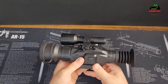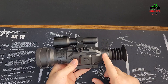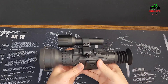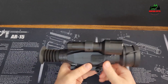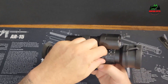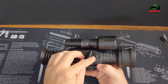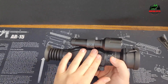Tailor your aiming experience with 10 reticle options available in 9 different colors. Achieve precise accuracy and adapt to various shooting scenarios by selecting the reticle style and color that suits your needs. The built-in 1080p HD video recording feature lets you preserve your hunting experiences and observations. Capture stunning videos of your outdoor adventures and wildlife encounters, allowing you to relive and share your memories.